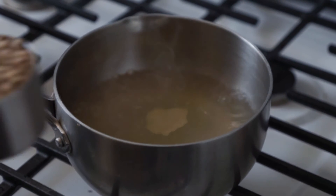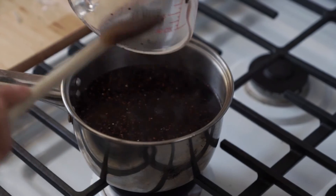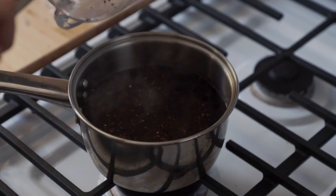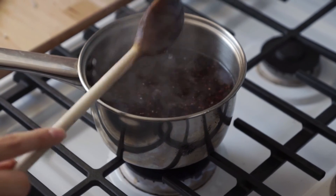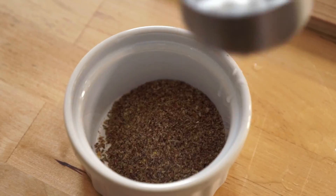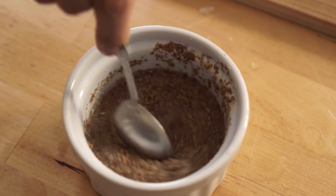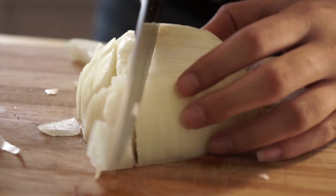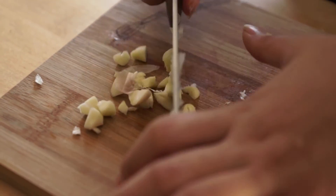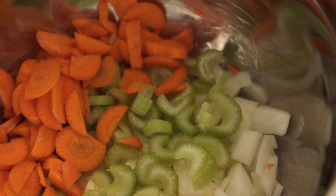Bring one and a half cups of water and half a cup of vegetable broth to a boil and then add one cup of lentils. While the lentils are cooking, in another pot, bring to boil and then add half a cup of red quinoa and half a cup of black quinoa. To make two flax eggs, add two tablespoons of ground flax seeds to a third cup of water, mix together, and set aside. Finely dice half an onion and mince two cloves of garlic. Finely chop one carrot.